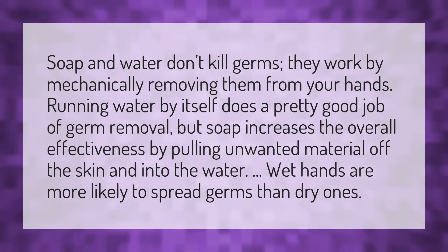Soap and water don't kill germs — they work by mechanically removing them from your hands. Running water by itself does a pretty good job of germ removal, but soap increases the overall effectiveness by pulling unwanted material off the skin and into the water.